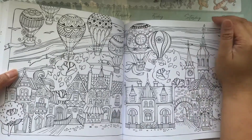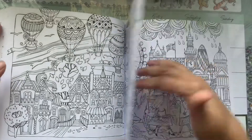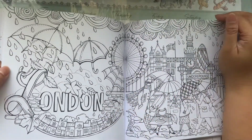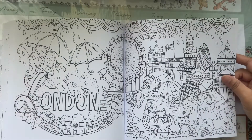There are a couple of pages that are double-sided. This one here is London.